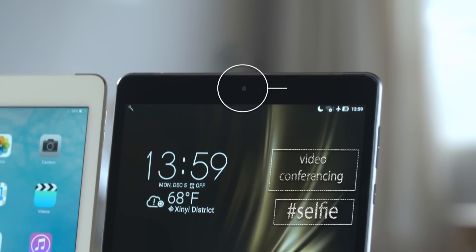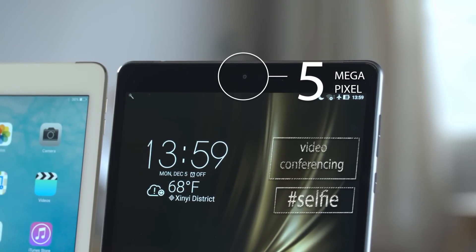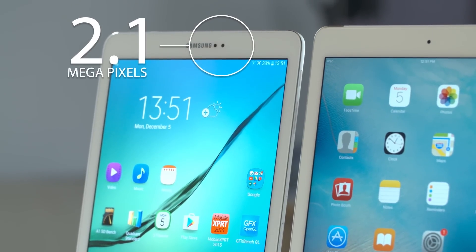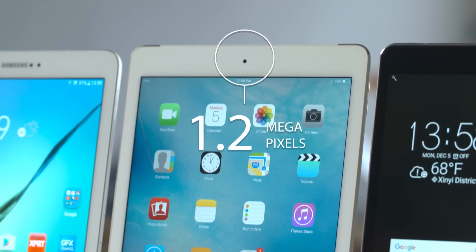For selfies and video conferencing, the ZenPad blows away the competition with a 5-megapixel front-facing camera. The front-facing camera on the Galaxy is 2.1 megapixels, and the iPad is just 1.2 megapixels.